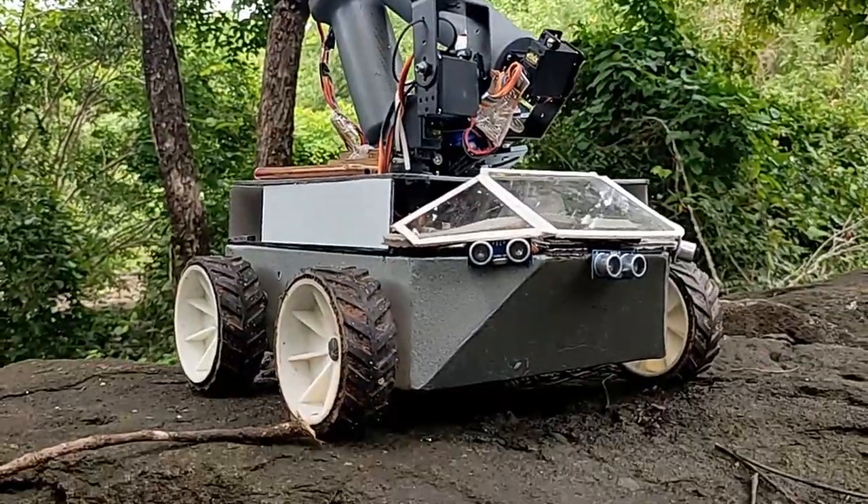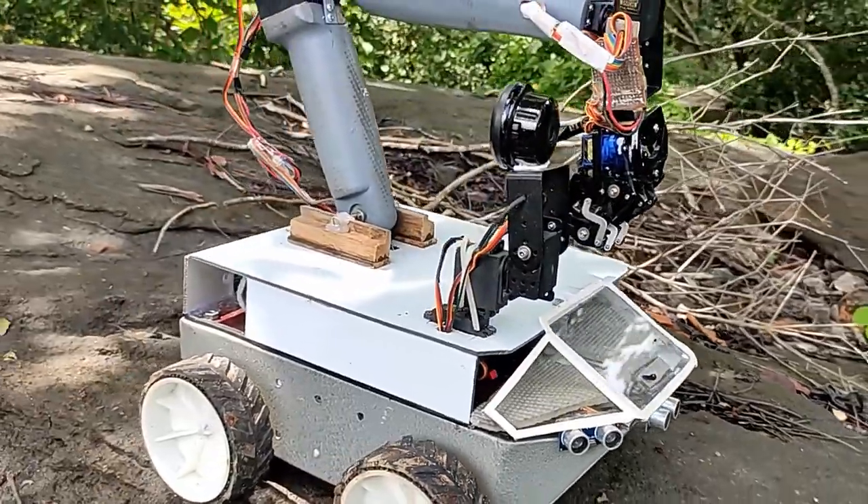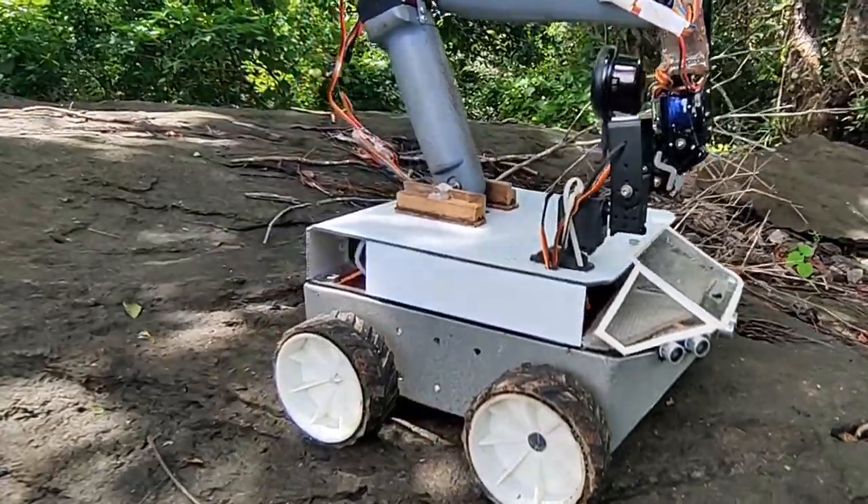AVRUGV is a bot with 4 wheel drive, obstacle avoidance system, HD 360 degree camera, and a 9 degree of freedom humanoid hand attached to it.